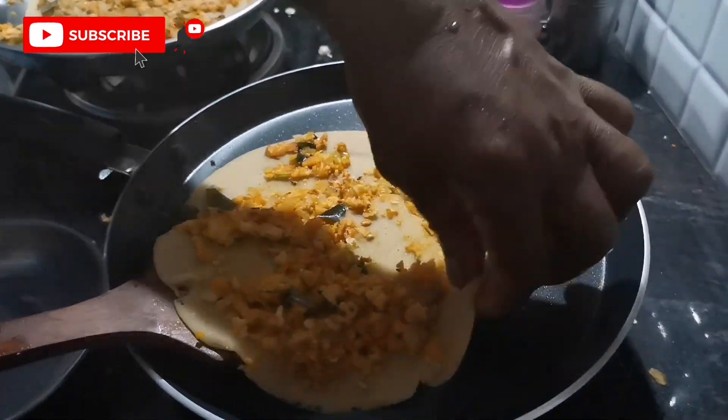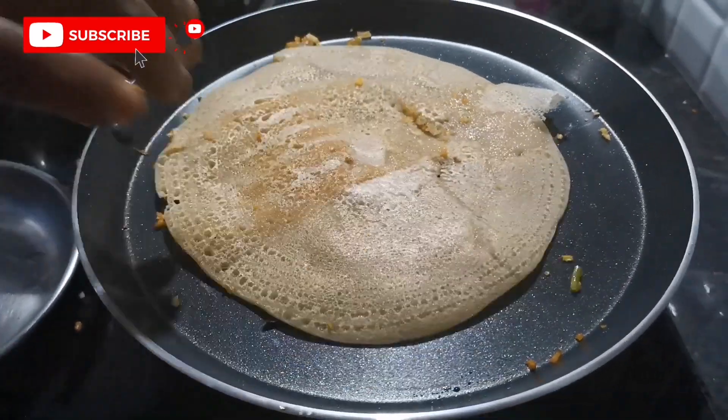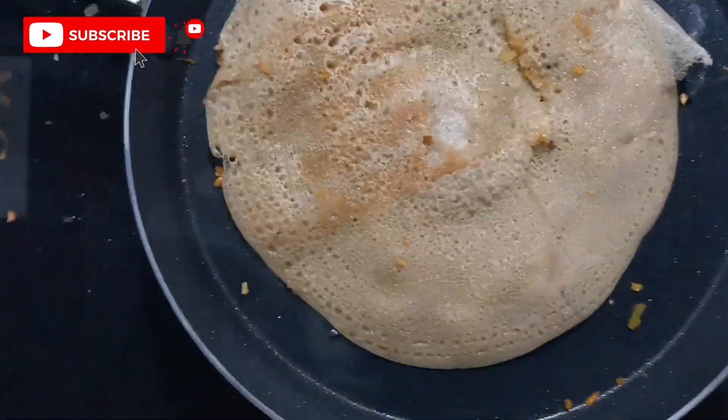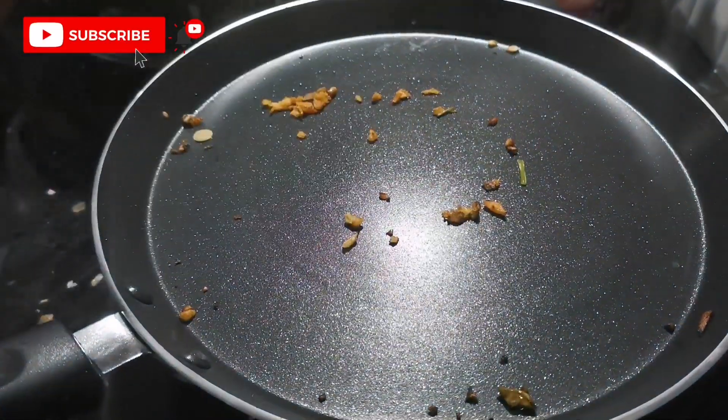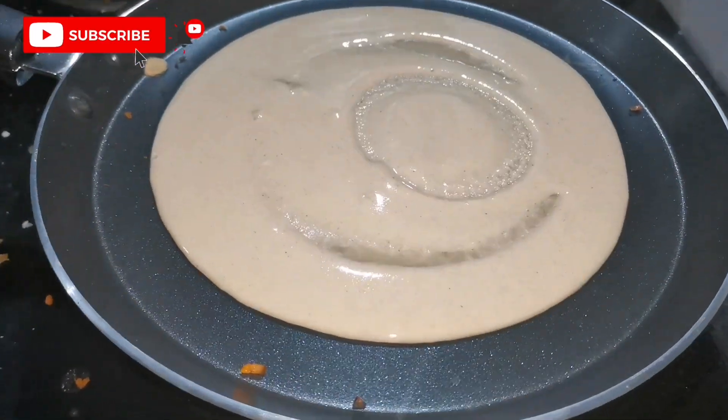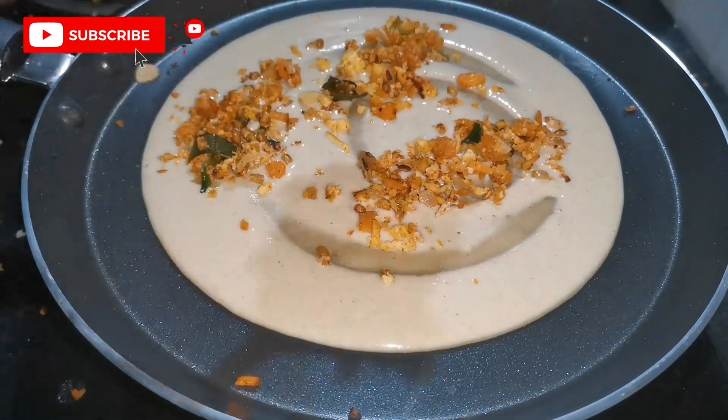We will mix the ingredients in the water. We will put the ingredients in this dish. We will mix the ingredients in this dish. We will mix the ingredients in 4 minutes.